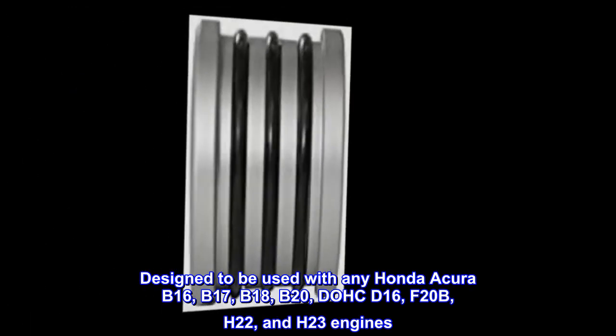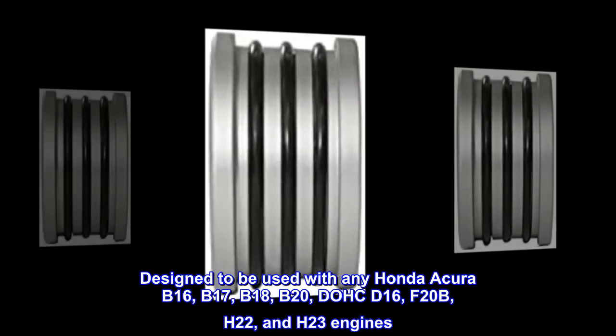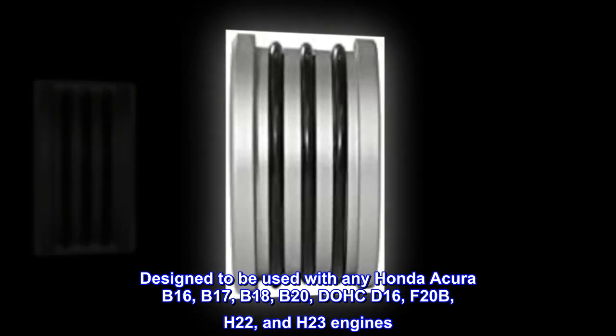Designed to be used with any Honda Acura B16, B17, B18, B20, DOHC D16, F20B, H22, and H23 engines.